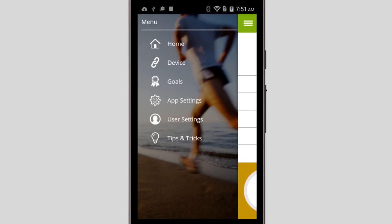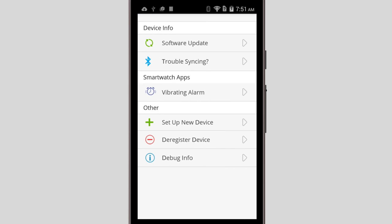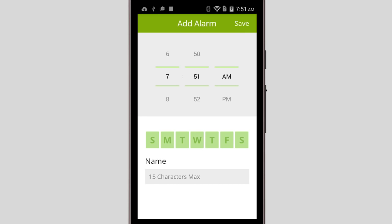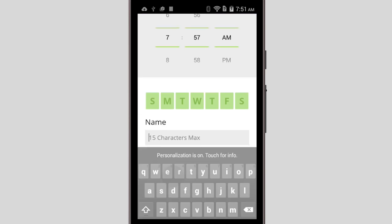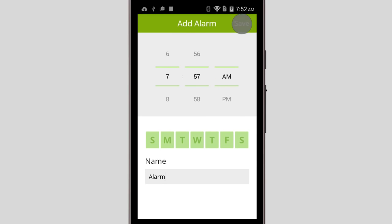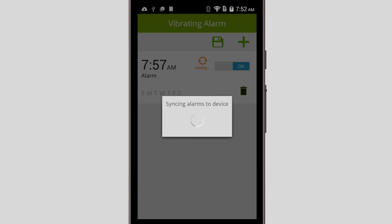If you tap the Menu icon in the upper left corner, you'll find a few different options. If you go into Device, you can check for software updates, troubleshoot syncing issues, set up a new Liquid Leap, and also deregister your current one if need be. You can also tap Vibrating Alarm to set alarms on your Leap. Just tap the plus icon in the upper right corner, choose the time for the alarm, the days you want it to go off, and give it a name. Now tap Save in the upper right corner, then tap the Save icon, and it'll sync to your Leap.